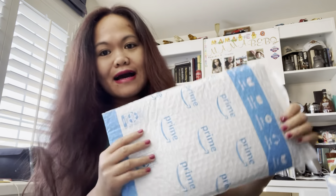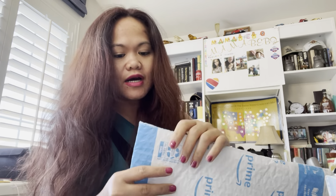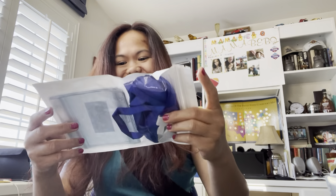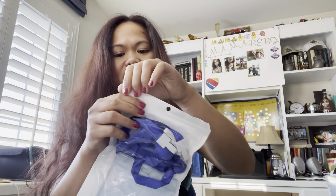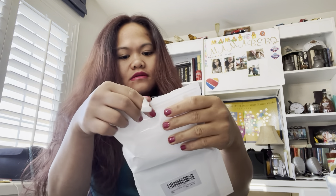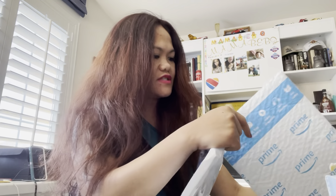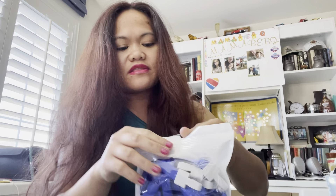Hi everyone, this is momobebq and welcome back to my today's video. I got an Amazon package today, so let's open it up and check it out. It is sealed, so let's open it. If you're wondering what is inside, let's check out — is there any receipt that comes with it? Nope, so it's just the item.